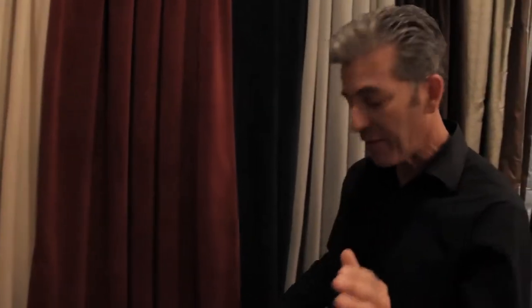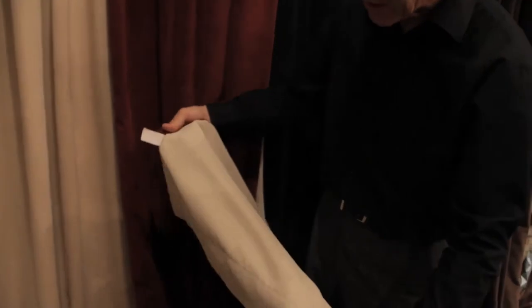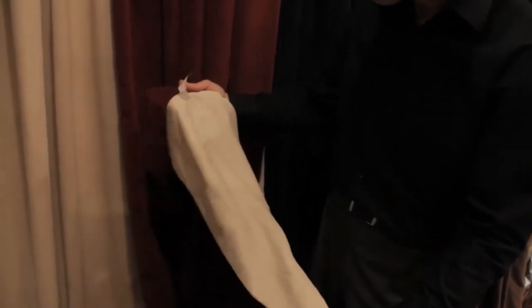Now what we do on this is we add not a typical blackout lining that's stiff and rigid. This is a designer soft blackout lining. What this does is it serves many functions. First of all, it's going to insulate this from the harmful rays of the sun.